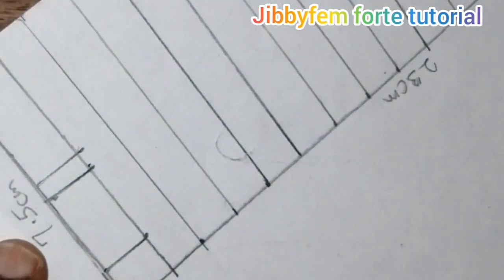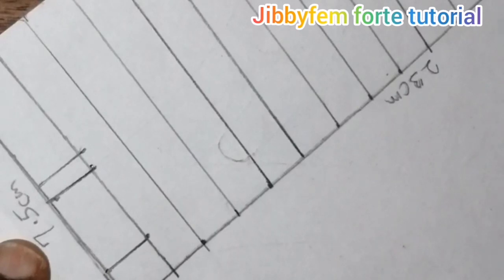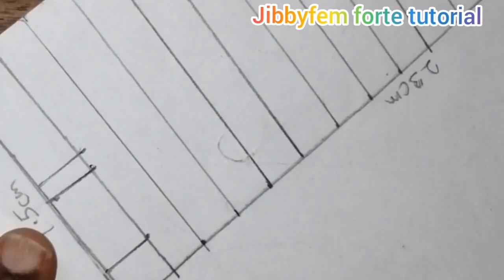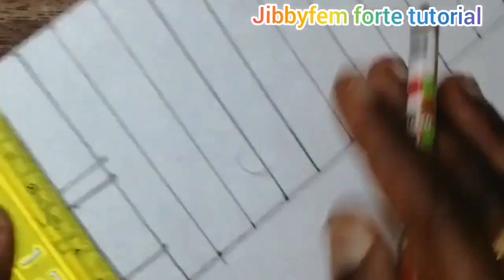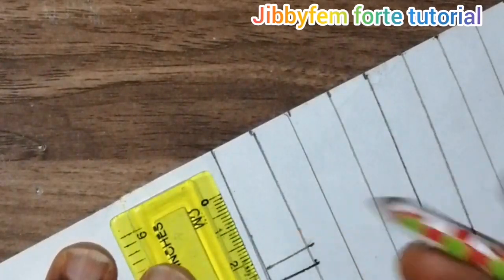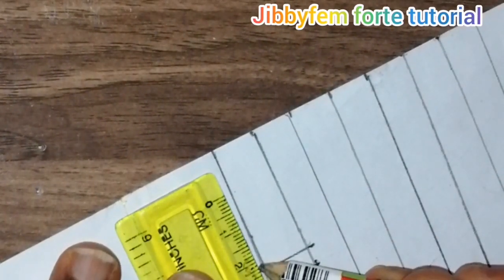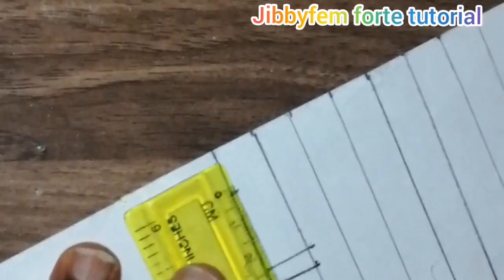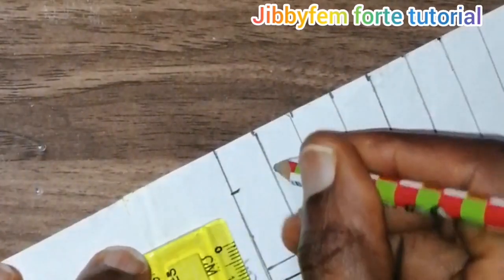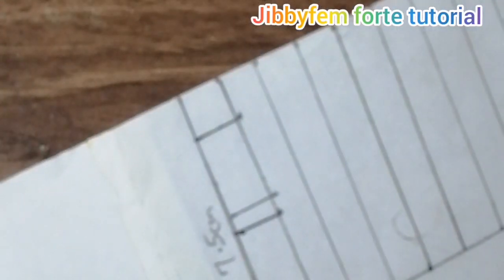You can see what we have so far. We are going to measure 2.25 again on this first row. From here to here is our 2.25; I position it carefully on both sides and mark it. You need to do this carefully. Now we are through with this particular row, so let's move on to the next partition.